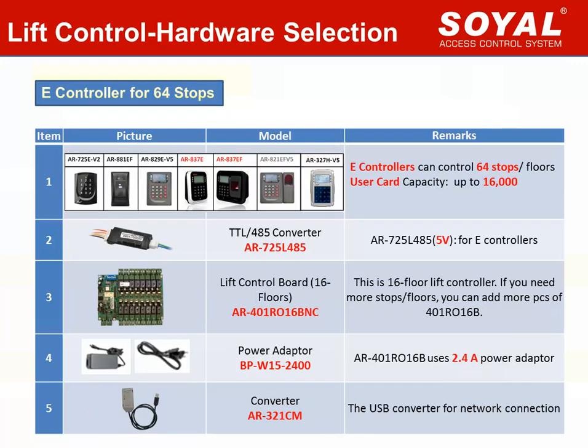What is the advantage of choosing the E-controller? If the building is more than 32 floors and users are more than 3000, you have to choose the E-controller. The E-series controller supports connecting 4 units of lift control board for up to 64 floors, and the user card capacity is up to 16,000. The second difference is the TTL to RS485 converter — AR-725 is used for E-controller. The other three items are the same as the edge controller.